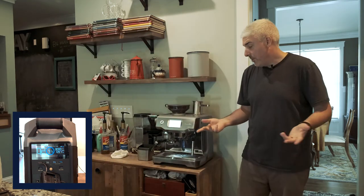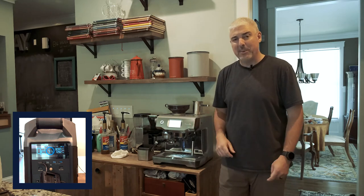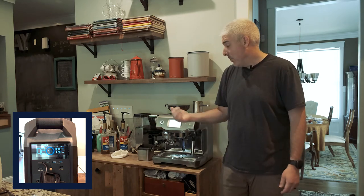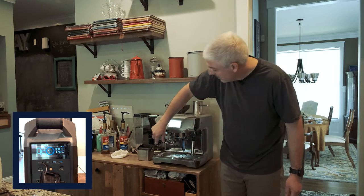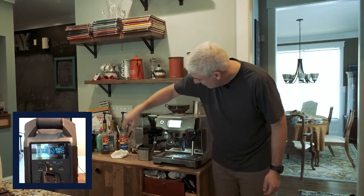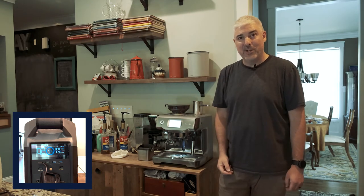So normally if I was a coffee snob I'd let the portafilter heat up a little more, but I'm going to run the grinder while it's heating just so we can put a little more stress on the Delta Pro. So we're grinding, and you can see the wattage in the corner.